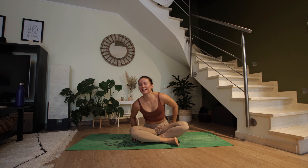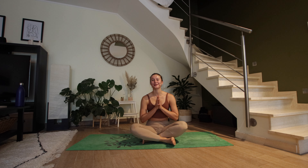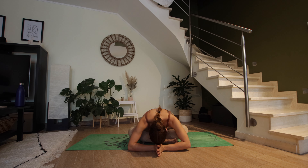Please continue to lie here for as long as you have time for today — the longer, the better. I hope that you enjoyed the flow. Shout out to my best friend Isabel — I hope you liked it. If you did, please subscribe to my channel. It means the world to me. Thank you so much. I hope to see you next week again for another class. Have a wonderful day. Namaste.